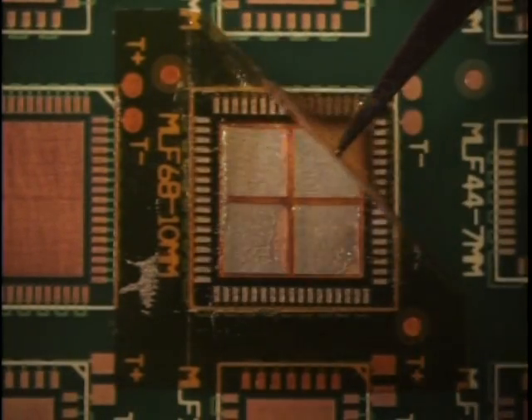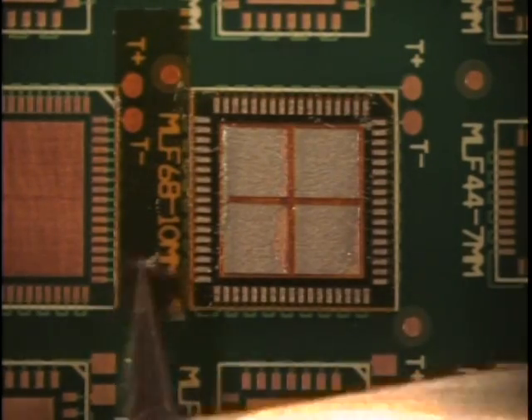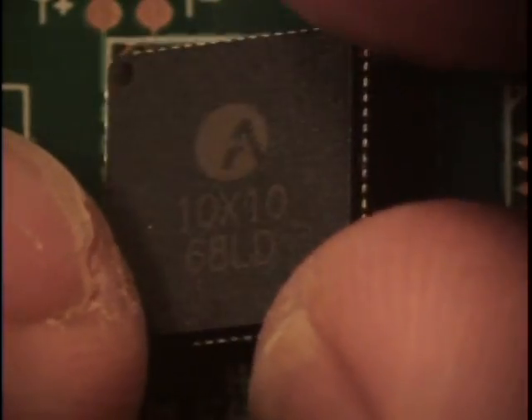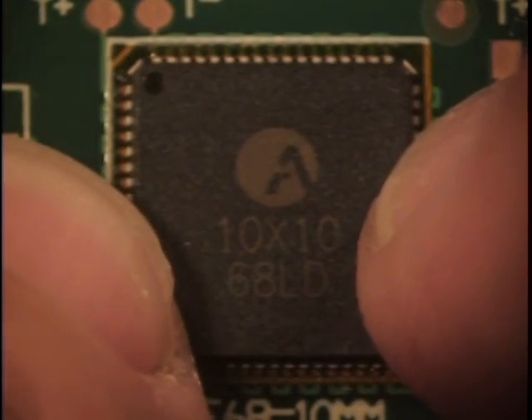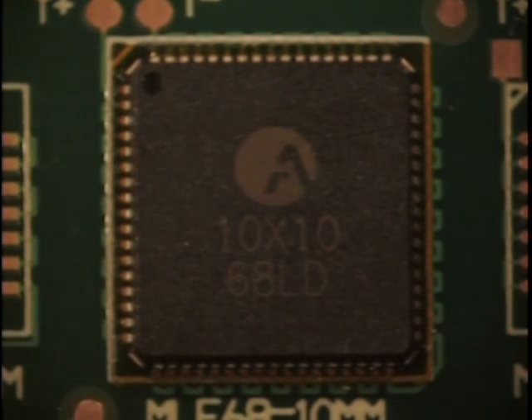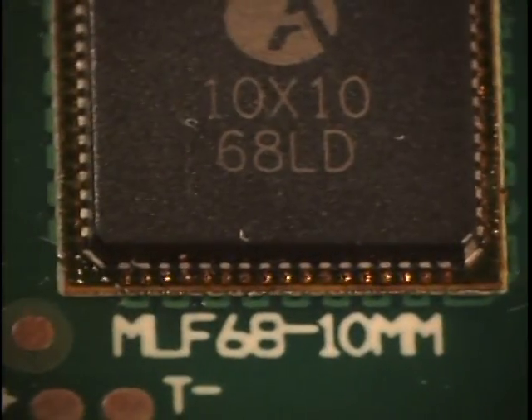Peel away the surrounding polyimide tape, leaving the Stencil Mate form in place. Align the previously reflowed component with the component location. Notice that the Stencil Mate form stays in place — this helps ensure no shorting between the component termination locations. Reflow the assembly using the appropriate time-temperature profile. Inspect the component according to the IPC-A-610 standard.